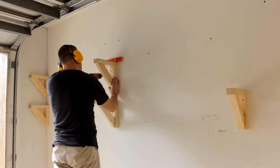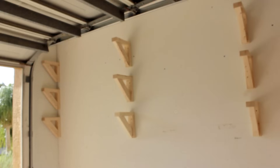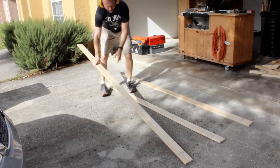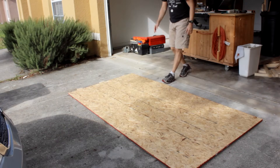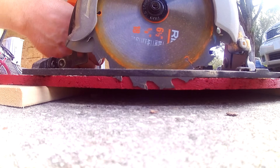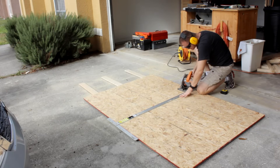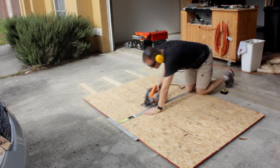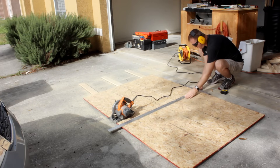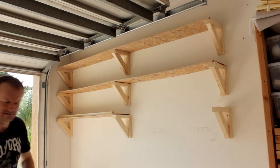That looks good, let's keep going. Now that all the brackets are up it's time to cut some shelves. Lay down a few pieces on a flat or flat-ish surface, plop some half inch OSB down on them, and get to cutting.